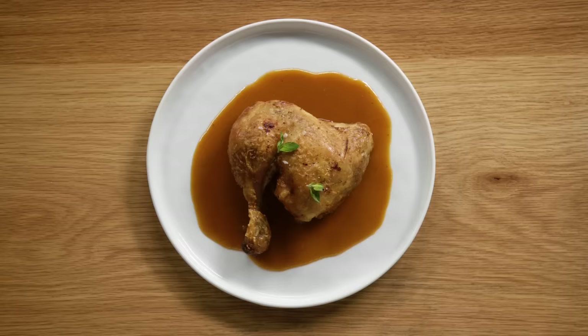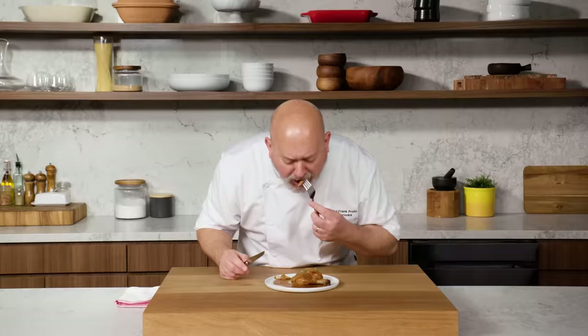It's plated up with a really nice piece of roast chicken. It is time to taste. What I love about this sauce is that it's delicious by itself, but it's also a good start for a lot of different types of sauces. It gives you a lot of versatility if you just start with this basic sauce.